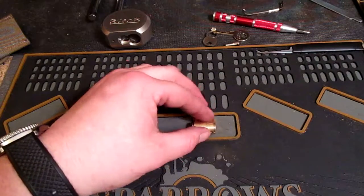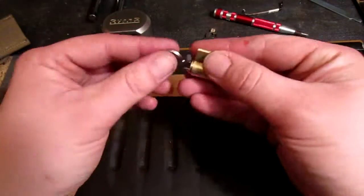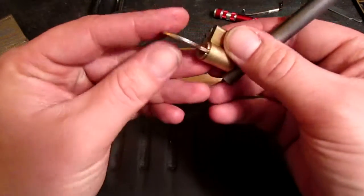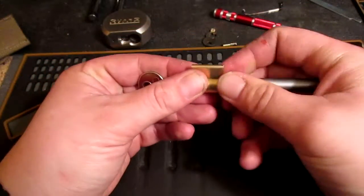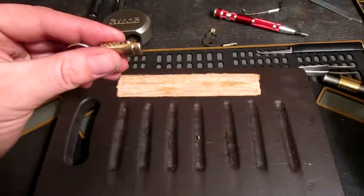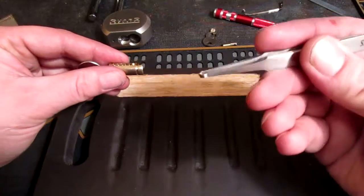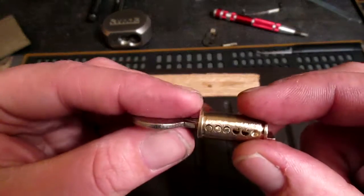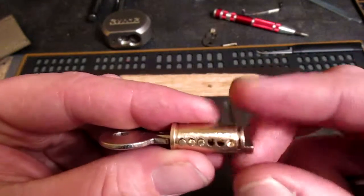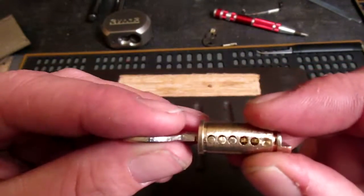Alright, that's that. The pin tray up here, the actuator turned that way. Let's see what she's got. I dropped something — I believe that is one of the driver pins. What I felt was correct: there are only three pins in this lock. It's pinned for five, drilled for five — there are five holes — but only three pins. The sixth hole is not all the way through.